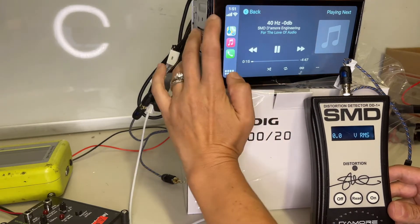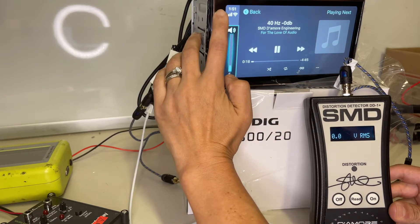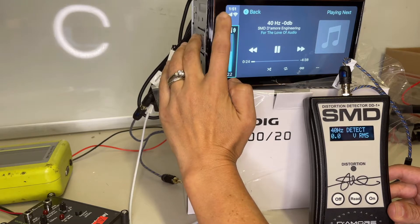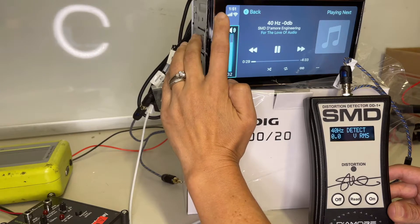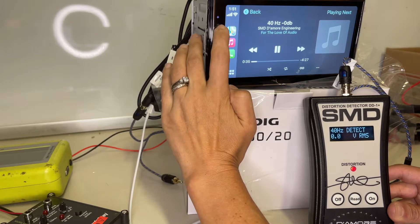I'm going to start turning the volume up until 40 hertz is detected. There it is - keep turning it up and we should get some kind of voltage reading. No voltage reading, but it distorts at 35 on the subwoofer preamp output.